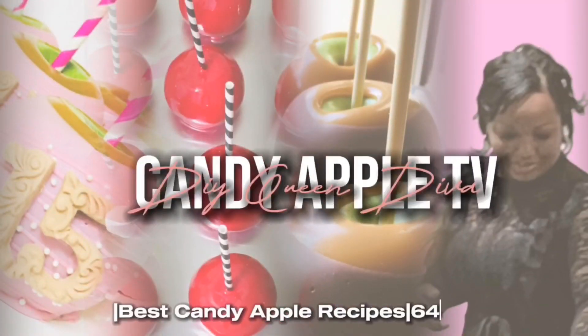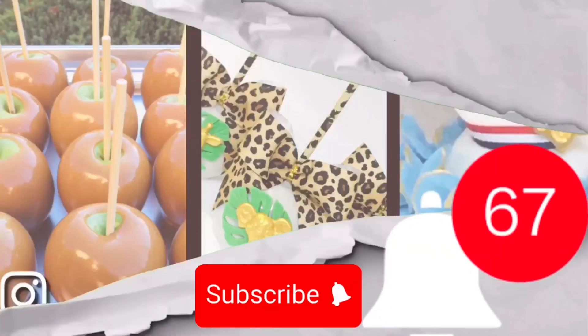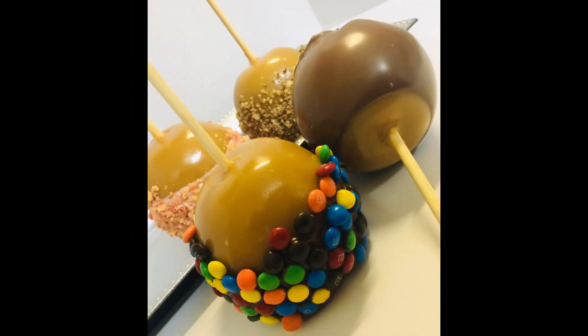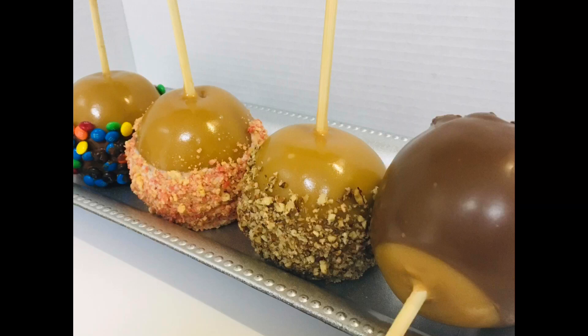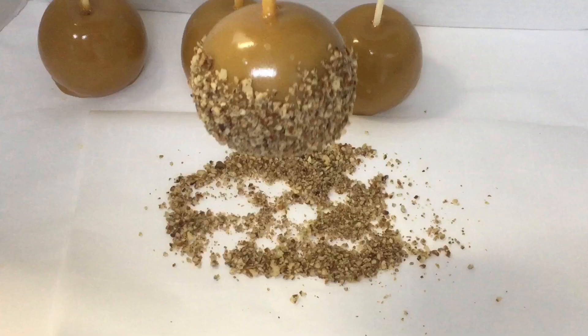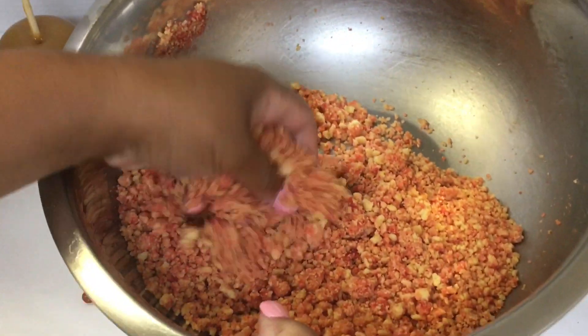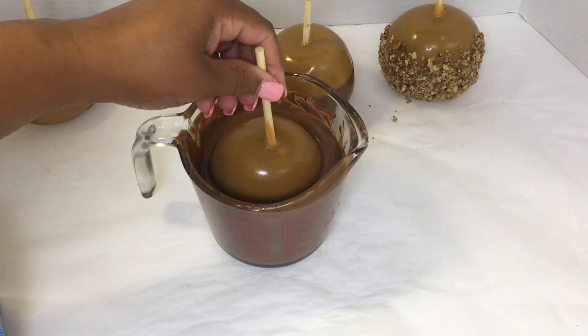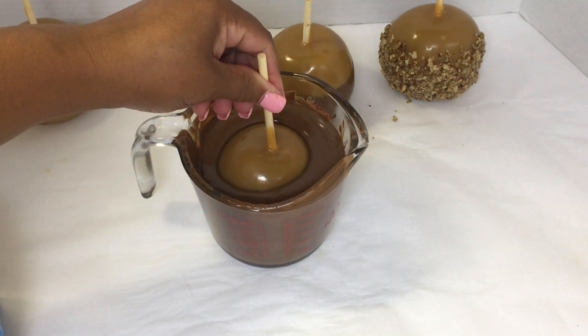This is Candy Apple TV with DIY Queen Diva. I heard you were searching for the perfect caramel apple recipe. Well look no further because I have the one with the nuts, the strawberry crunch, M&M's, and chocolate. Honey child, these are not your typical caramel apples.